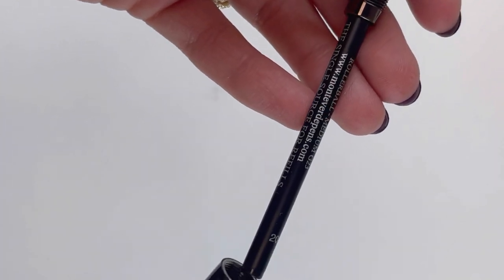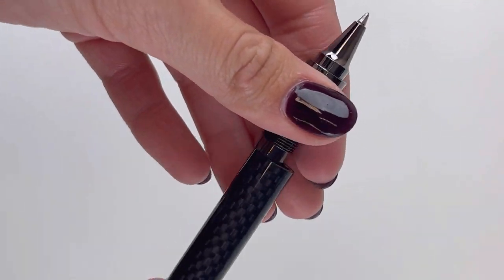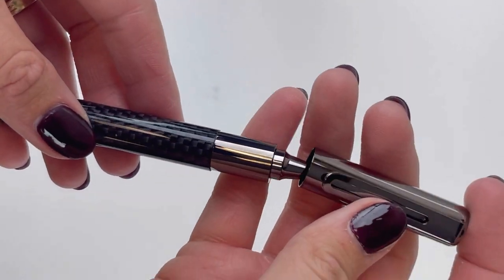We did switch over to the rollerball here. You access your rollerball refill just by removing the barrel. One of the popular Rytma features for the rollerball and the fountain pen is that it has a magnetic cap design, so it is magnetic to close and also to post.